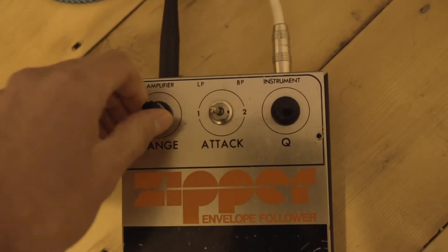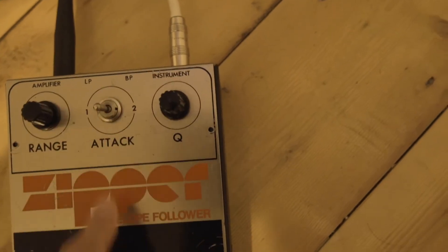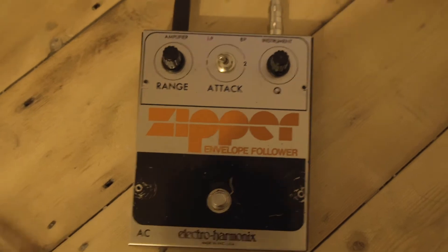This doesn't seem to do much, and all this — this is bypassing, no effects. And back on again.